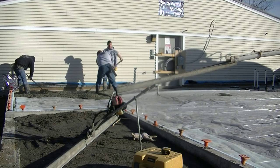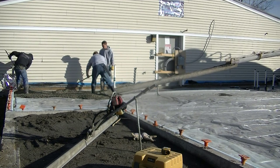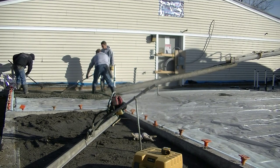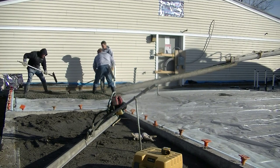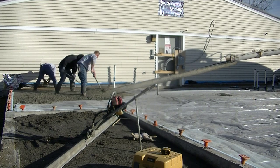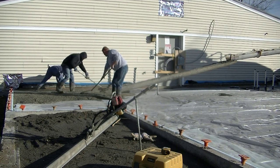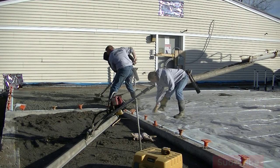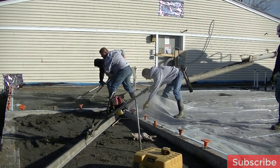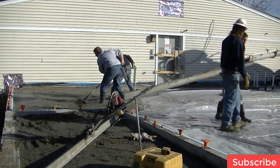Hey everybody, Mike here with EverythingAboutConcrete.com. In this video we're going to talk about how two men kick screed using a 14-foot straight edge. A lot of you guys have reached out wanting to see more about kick screeding. First thing we got to do is get some concrete on the ground. My name is Mike Day, I own Days Concrete Floors Incorporated — we specialize in concrete floors, concrete slabs, stamped concrete, and all kinds of concrete repair.